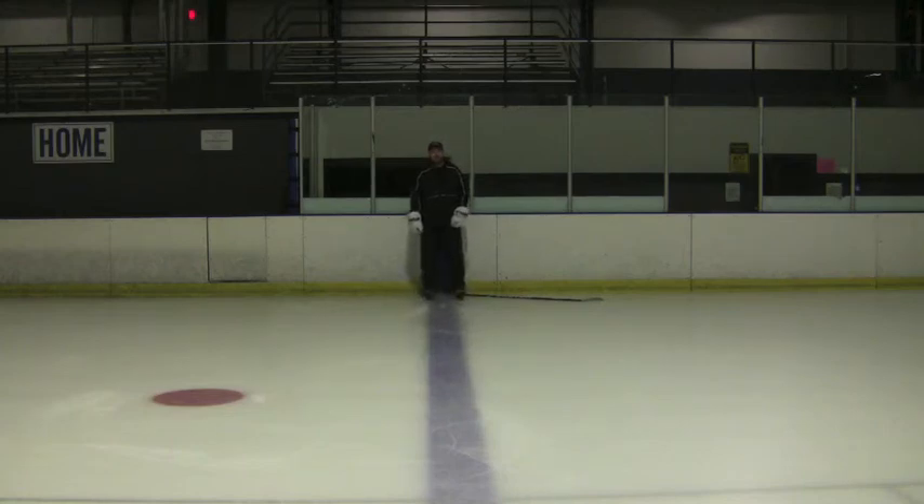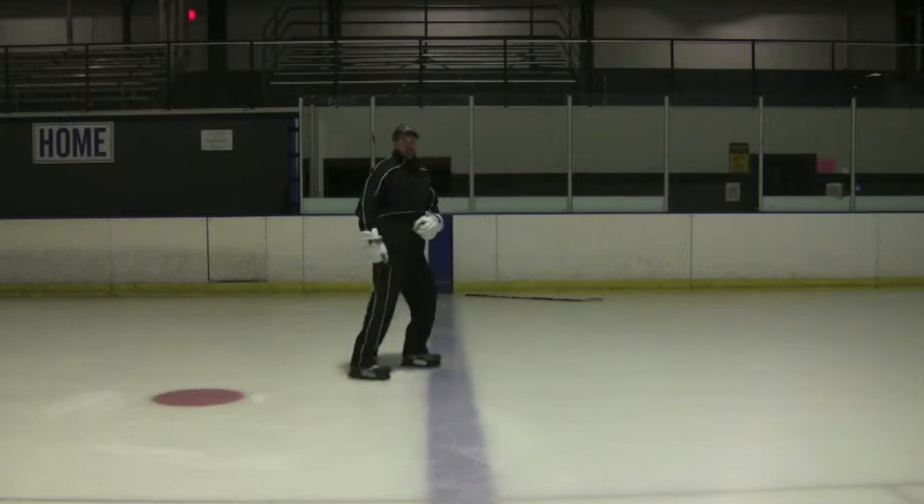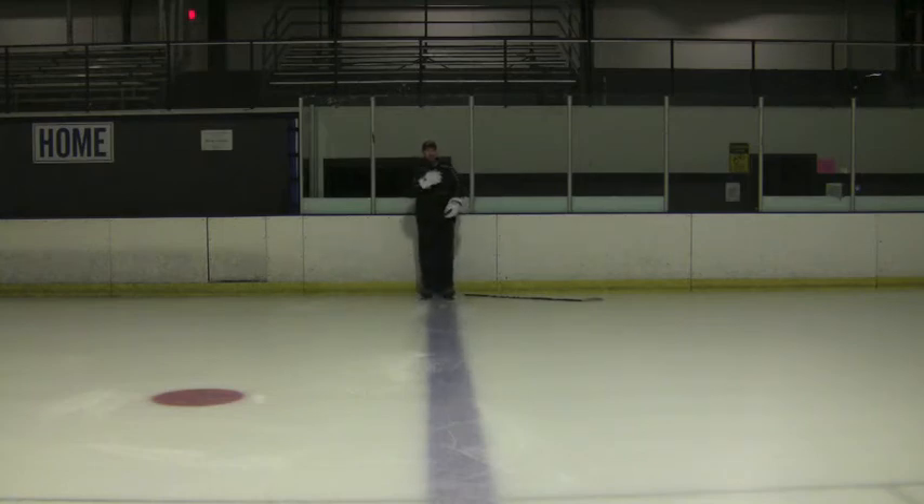Another improper method is swinging from side to side. If I swing here, my body sways from side to side. So the rest of my body is going to follow what my head and shoulders are doing.